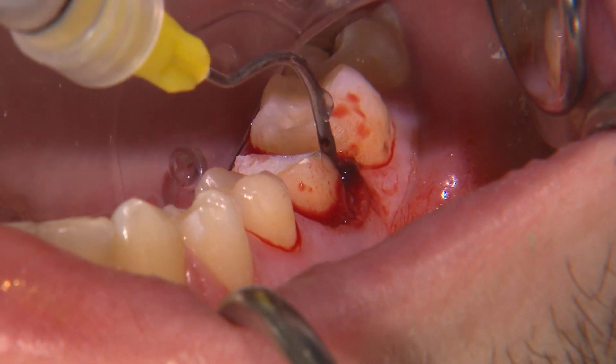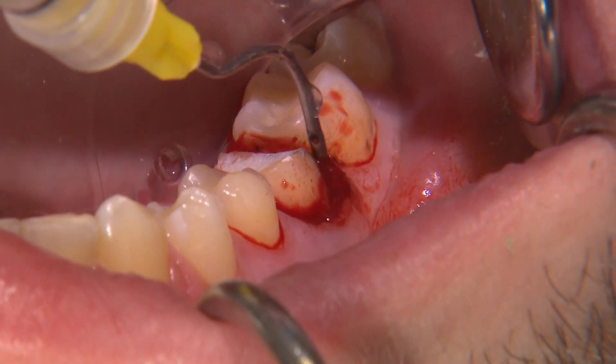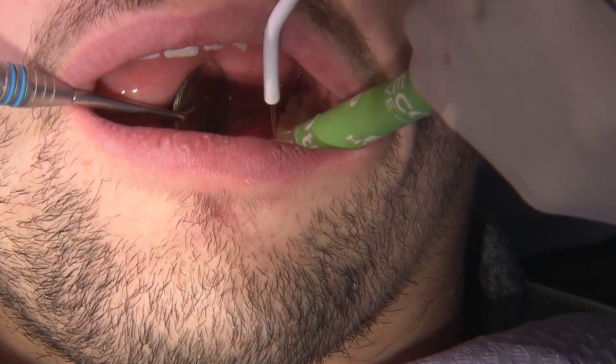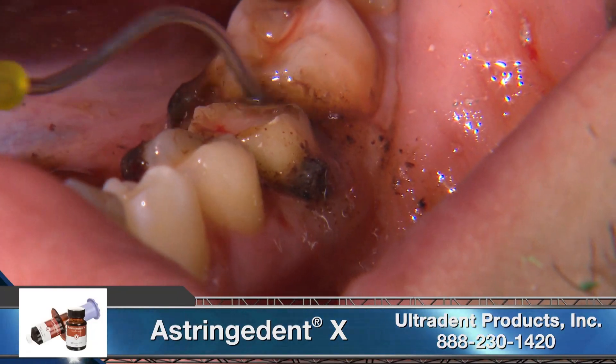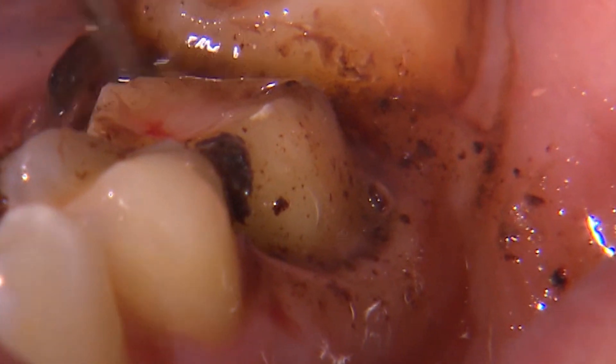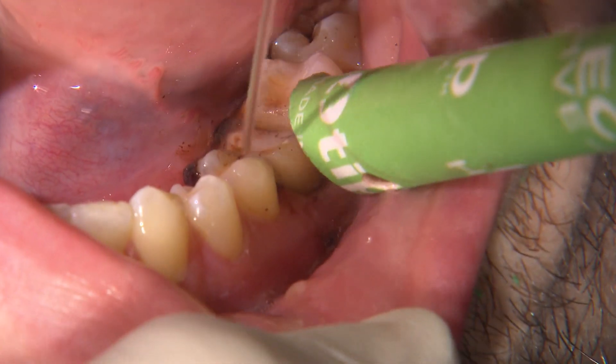For hemostasis, I typically use Ultradent Viscostat Clear, but the severely inflamed tissue around this tooth didn't really respond. So for these situations, I use a 12% ferrous solution, Astringent X, which is Ultradent's most powerful hemostatic agent.